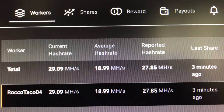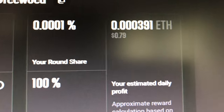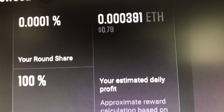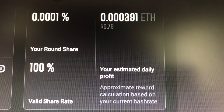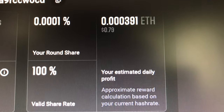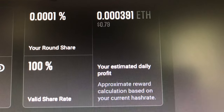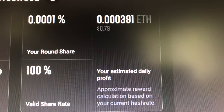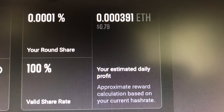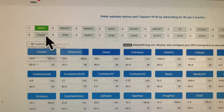I wish I'd known about laptop mining when laptops were cheaper — I would've bought a bunch of them. But look at this: the 1660 Ti is making about 79 cents a day mining Ethereum on two miners. Not bad for one little card. That does not take into account electricity, which can destroy your profits, so you've got to mine efficiently. That's why I wanted to point out the efficiency column on the T-Rex miner software output.